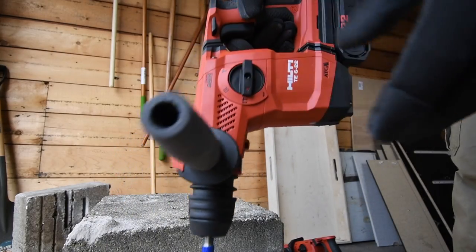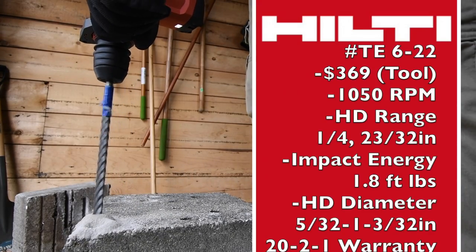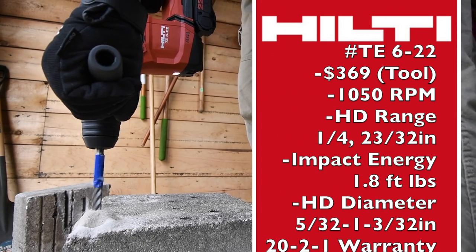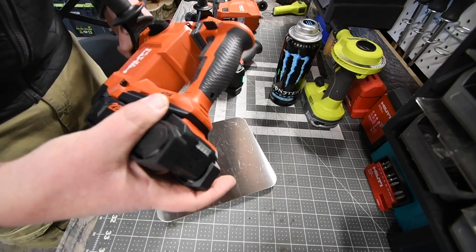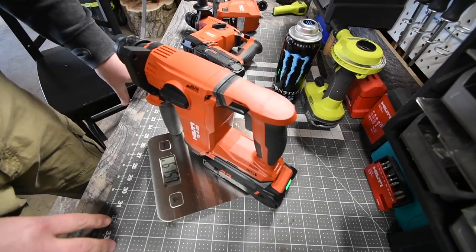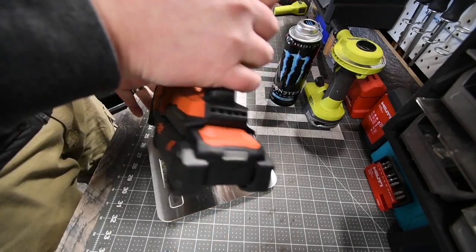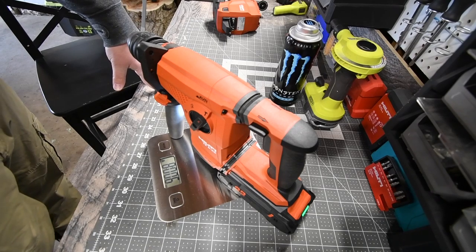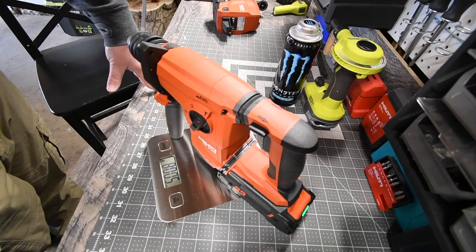All right, so next let's do the TE6 and let's do its warm-up hole. We are not going to do the vacuum attachment on this. These tools are using a 4 amp hour battery. Battery is full on the TE4 — this tool weighs 6 pounds 15.7 ounces. The TE6 battery is full as well, and this tool weighs 8 pounds 0.6 ounces. That is actually a huge difference in weight, so let's see what these can do against each other.